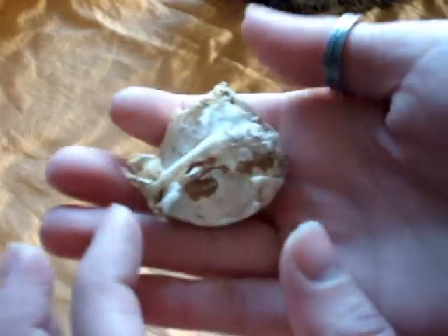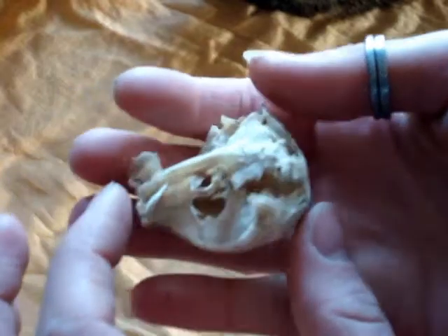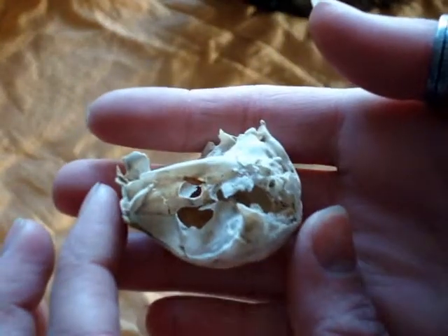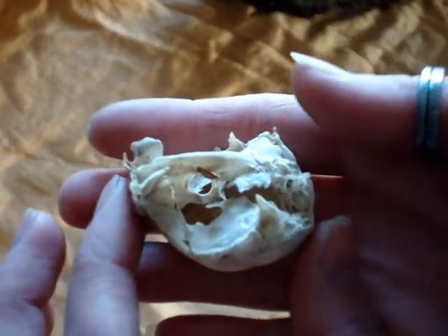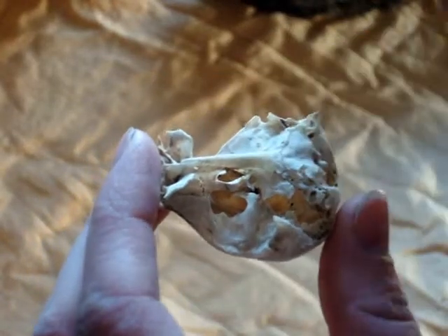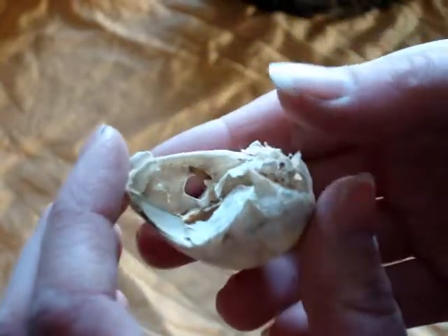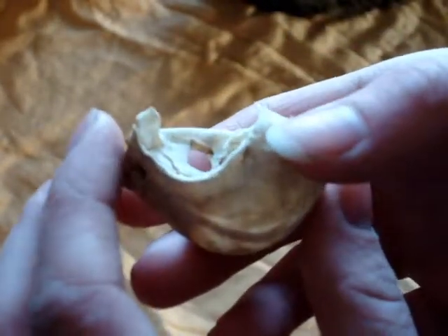This one is in much worse condition. You can see here the beak is not even attached. This was a younger bird, so it's smaller. I'm not exactly sure how I'm going to stuff this cranium, but it does need to be stuffed. Because I can feel it and it sounds like touching paper mache — and it's not even as strong as paper mache. It's just so brittle.